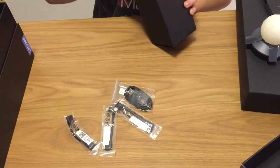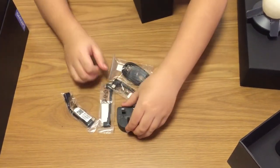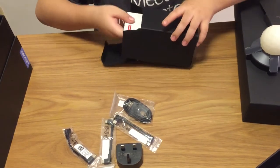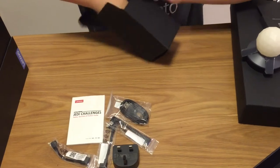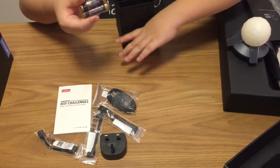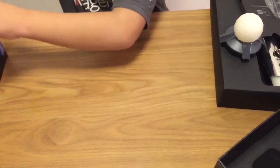And right here we have this head piece. This also includes an instruction manual. And you also get batteries. Alright, let's move on to the next item in the box.